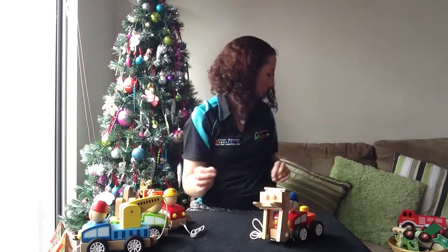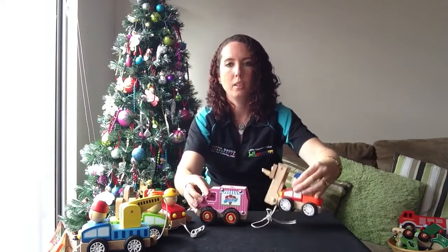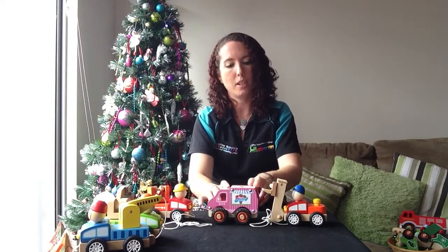Just to give you some idea of size comparison, I've got the Rubble wheel truck there and then these ones beside it, so it's pretty much the same size as the ones we've had before. These will come back in stock again in January.